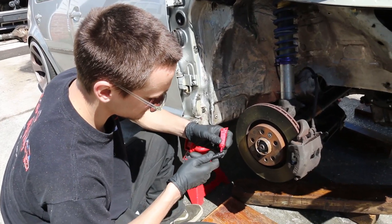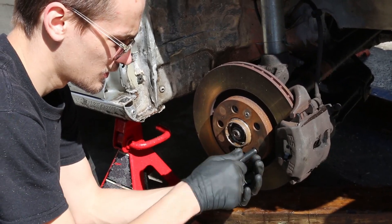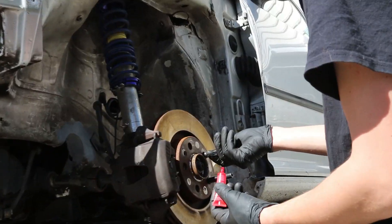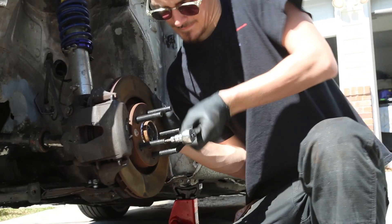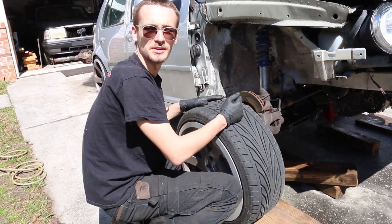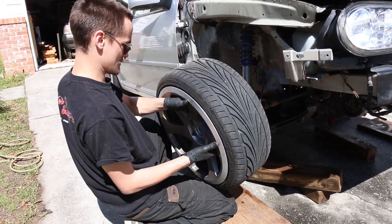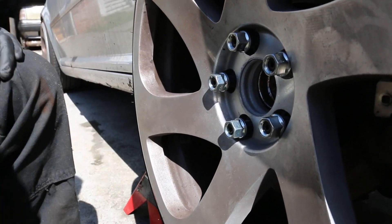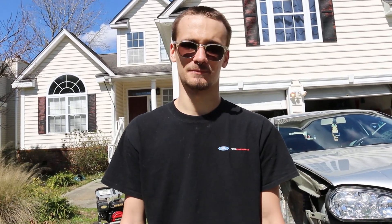Red Loctite on the studs, screw them all in. We're going to put the wheel on and see how it fits because without a spacer it hits the coilover. I need a 19 deep well and some paint brushes and I don't have them here, so we've got to run to the store and we'll be right back.